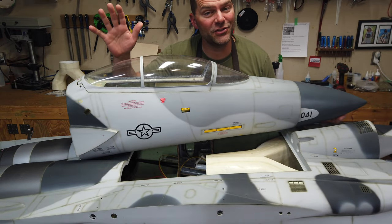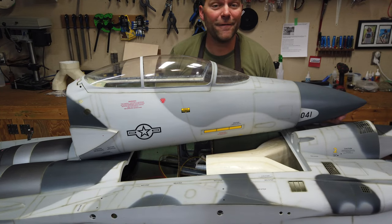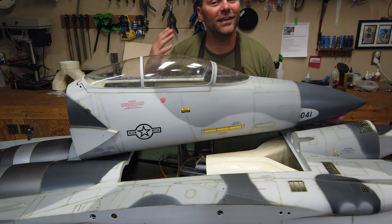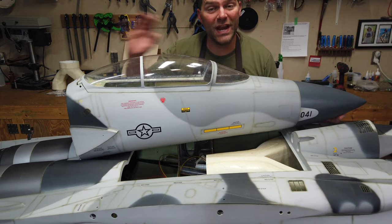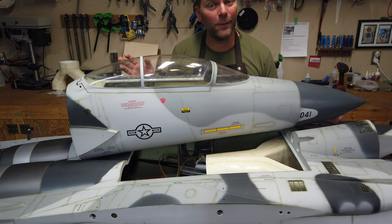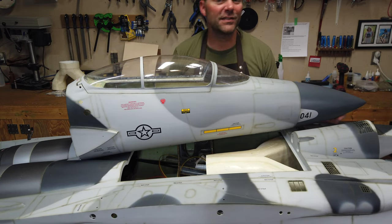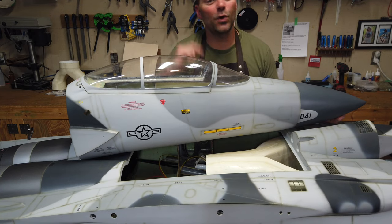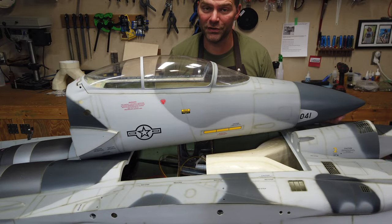Ladies and gentlemen, welcome back to the channel and welcome back to the build of this Fabeo F15 — amazing, awesome, huge jet. It is rainy and nasty outside in Calgary, Alberta, Canada. My name is Jonathan. If this is your first time on my channel, hit that subscribe button down below. Let's roll that intro and get started on the next steps of this build.